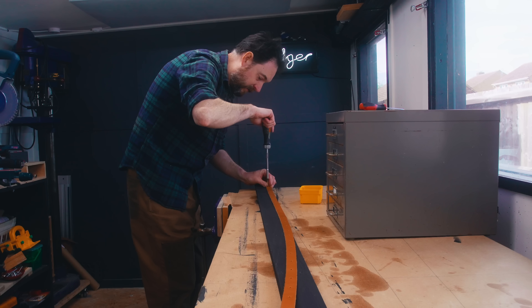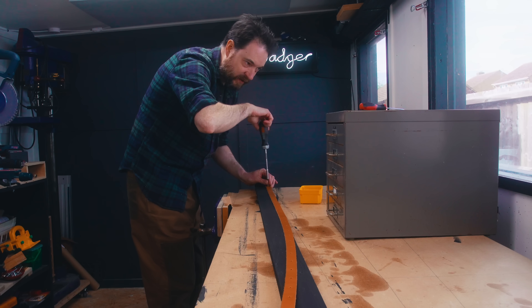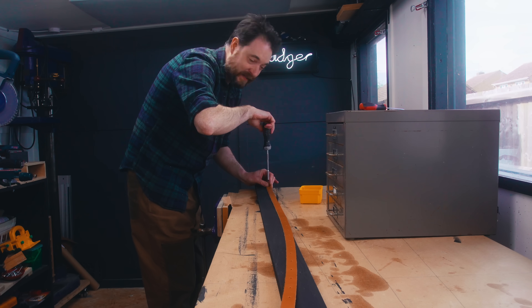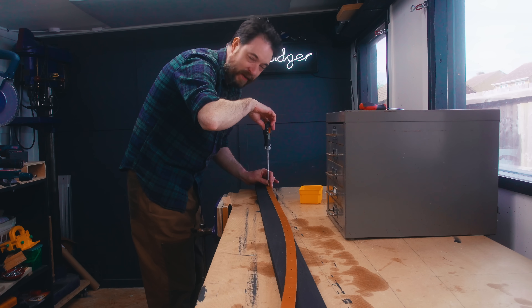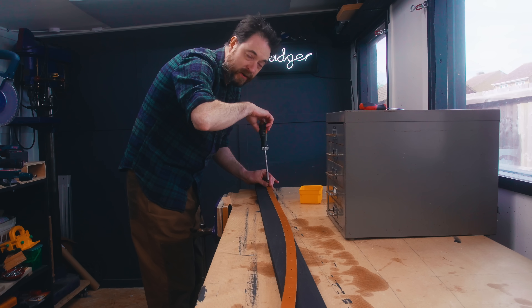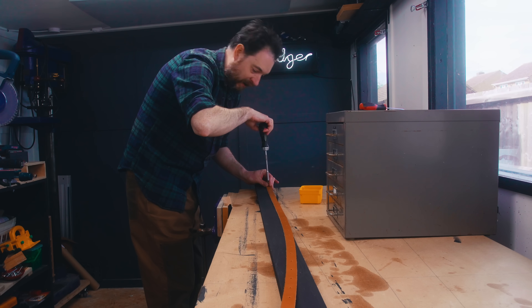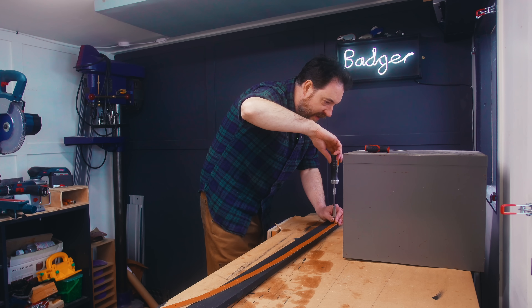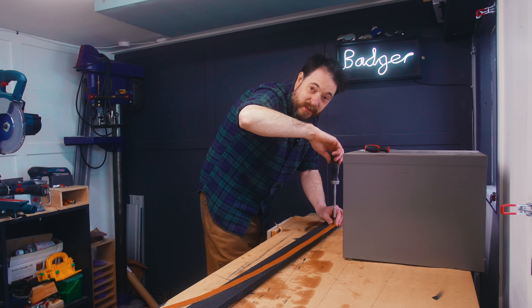That feels better — I should have known to do that in the first place. I'm really happy with how my workshop space is evolving at the moment and spending time in here really does help with my mental health, and that brings us to today's paid partner, BetterHelp. I actually got into woodworking as a way of escaping my thoughts and as a distraction from everything else that was going on.